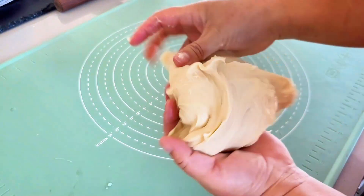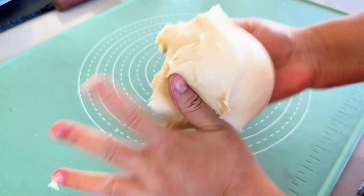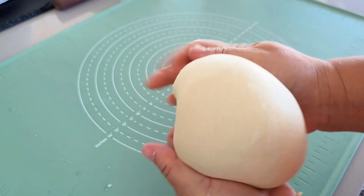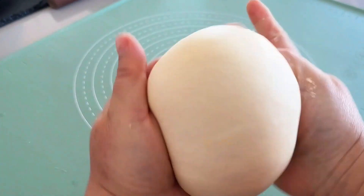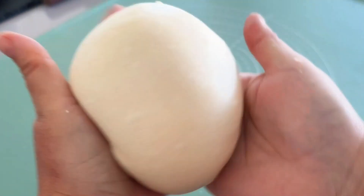Transfer the dough onto a work surface, using both hands to pull and tuck a few times to shape it into a ball. As you're shaping, you will see the dough ball gradually getting smoother. After shaping the dough ball, cover it and leave it to rise until it doubles in size.